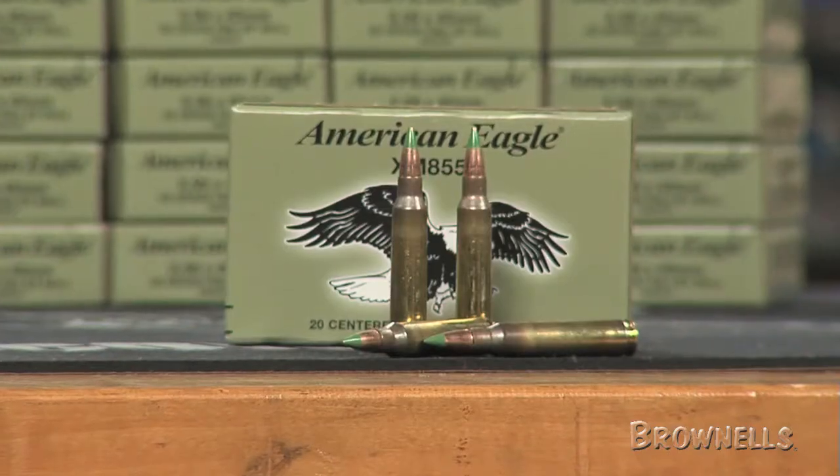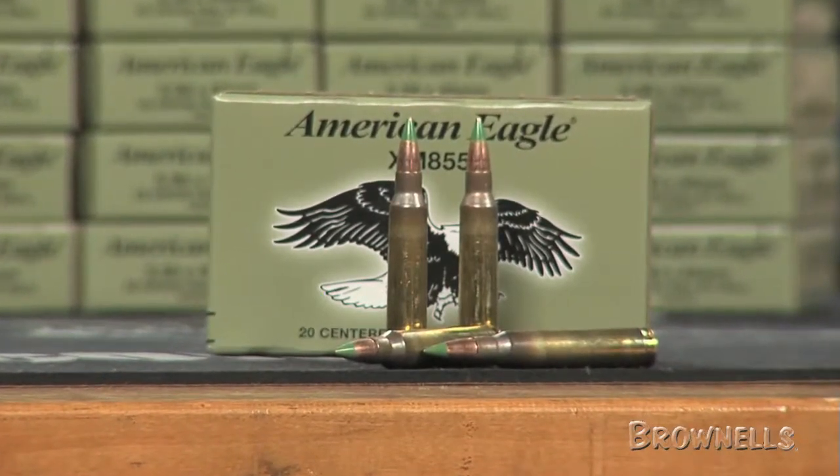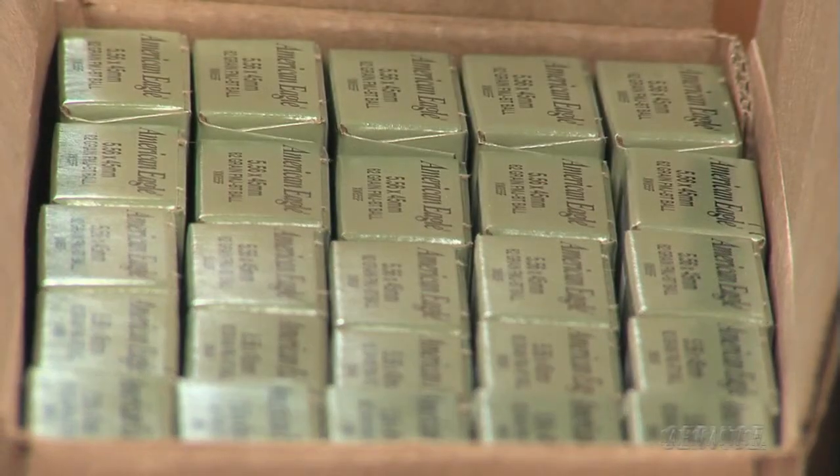Federal XM855F 62 grain green tip 5.56 NATO ammunition is current Lake City manufacture and comes packaged in 20 round boxes contained in a cardboard case.